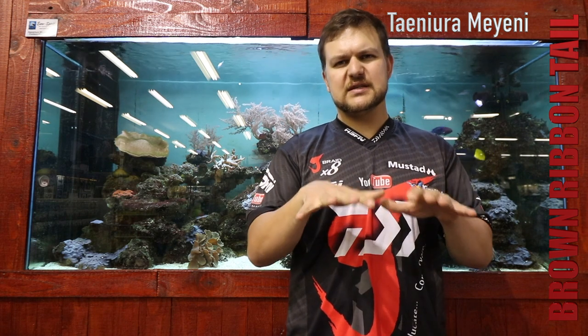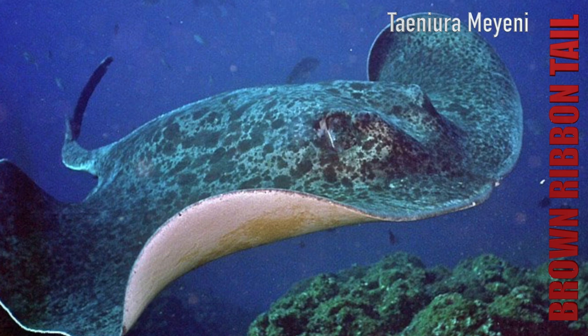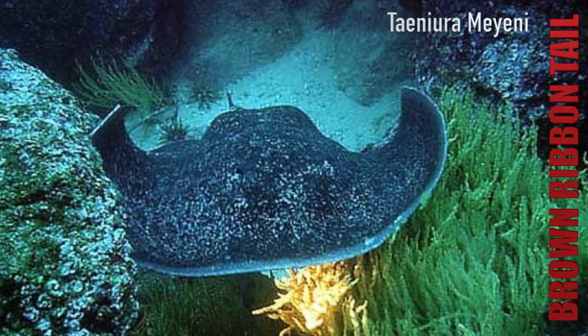Size-wise, they get to about 1.6 meters disc width and about 3 meters in length. That width they've got means they're a very deep species, so even a narrower ray is still going to be very heavy in weight. They use that weight and shape to suction onto the bottom, and they are much like a thorn tail — an absolute bugger when they sit down. You cannot move them, very similar to your black skates.